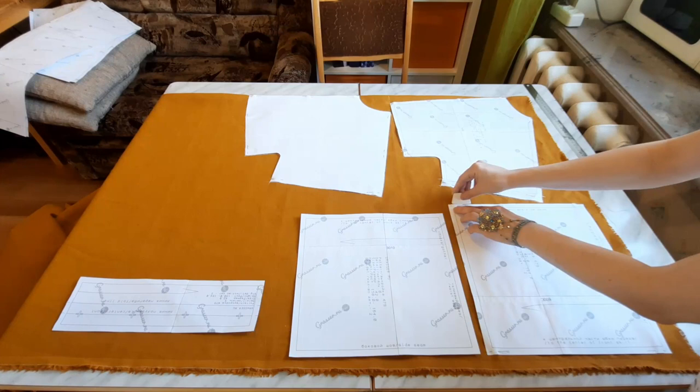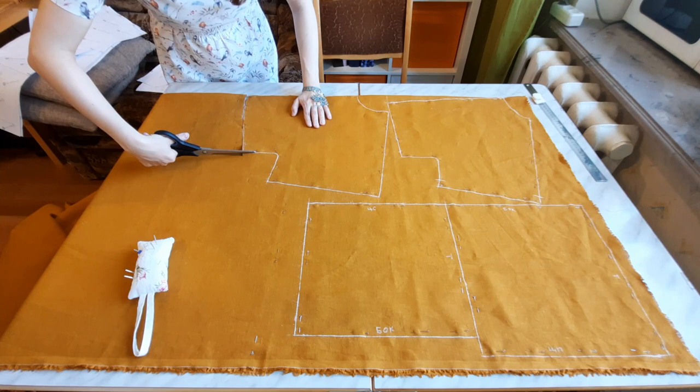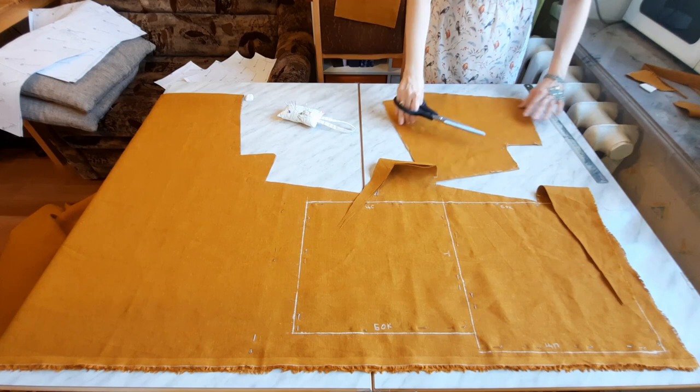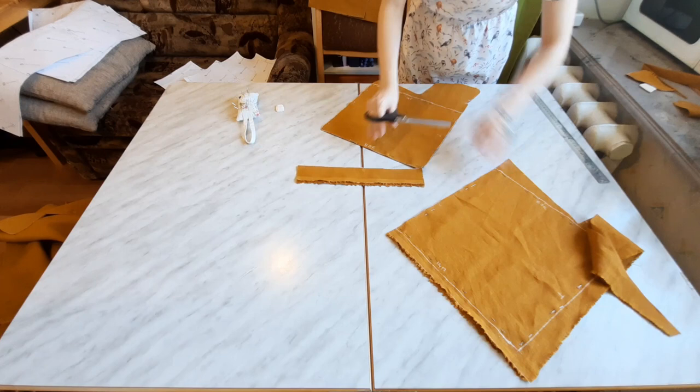At this stage I cut two front and two back bodice pieces. The pattern has the seam allowances already included in it, so it is very simple to use it. I also cut four small side rectangle pieces, four large side parts and two button stands.